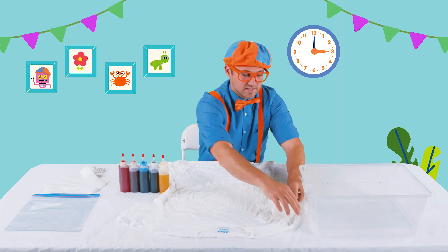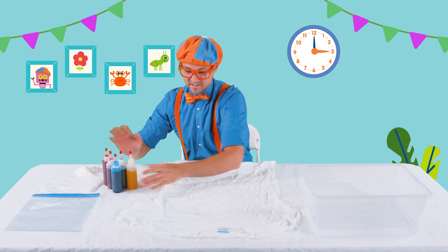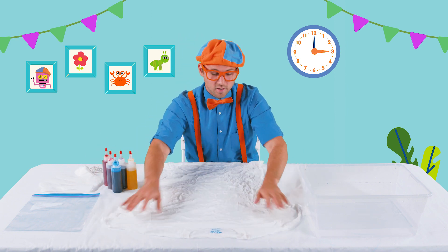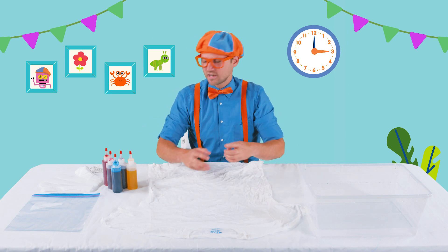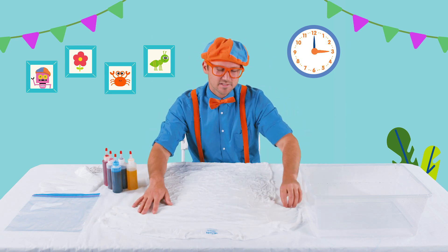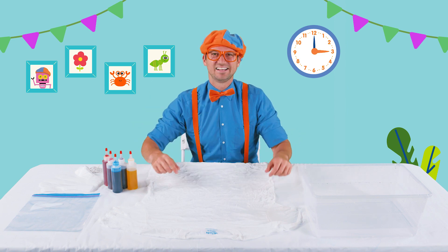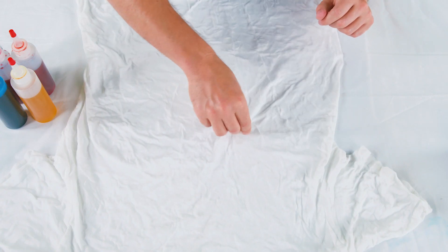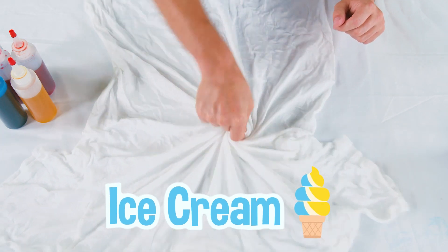The cool thing about tie-dye is you can do so many different designs. It's all about how you twist and crunch the shirt and wrap the rubber bands around it. So let's do a swirl. I love swirls — kind of like ice cream swirls. I love ice cream.